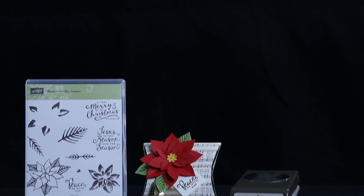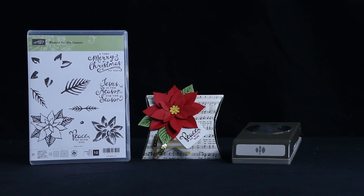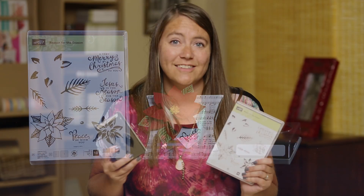Contact your demonstrator today or visit us online at stampinup.com and purchase the Reason for the Season Stamp Set and the Festive Flower Builder Punch, and then you can create all of the flowers you want. And I want to know — how do you say it? Poinsettia or poinsettia? Leave a comment below.